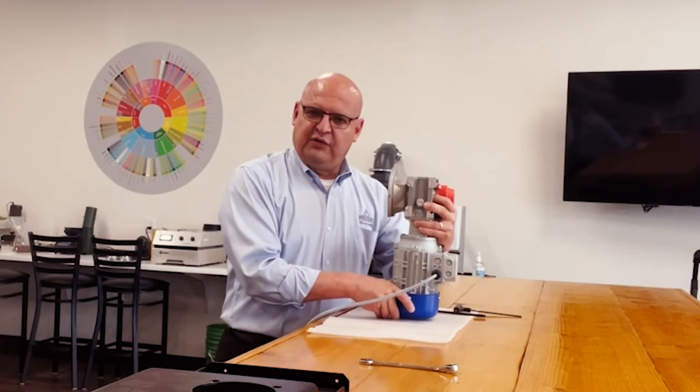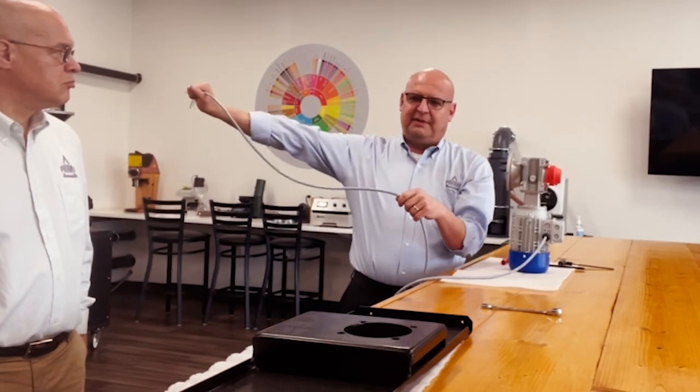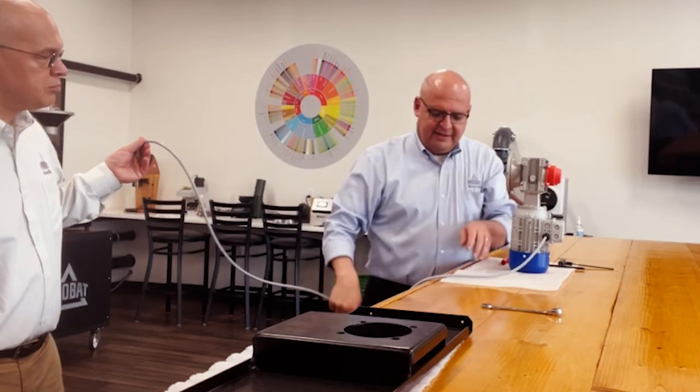Also, if you notice how long my cable is — this goes to the electrical panel. Hold that for me please. So that goes through to the electrical panel.